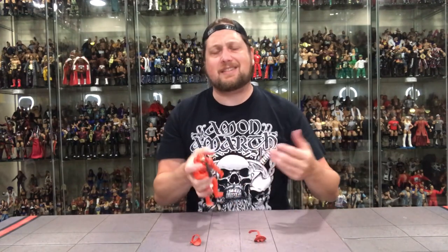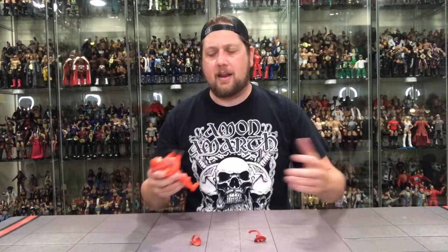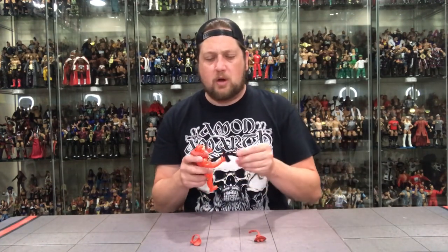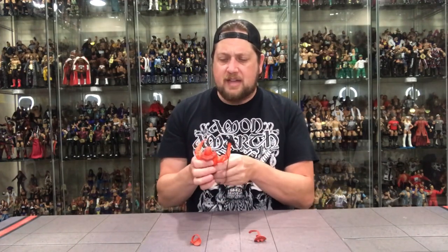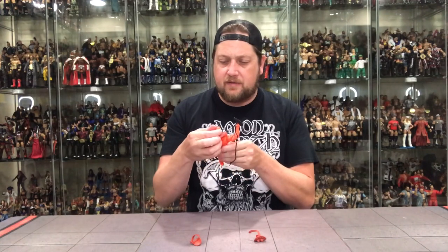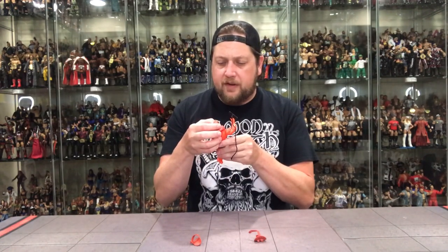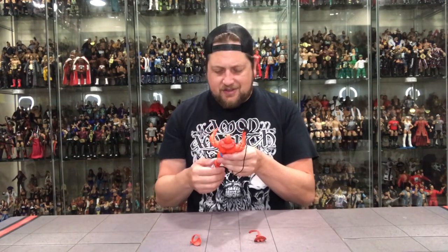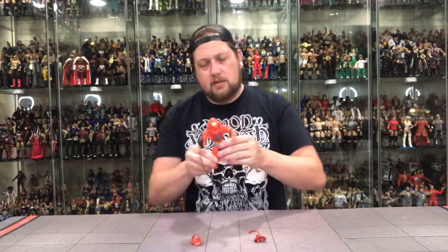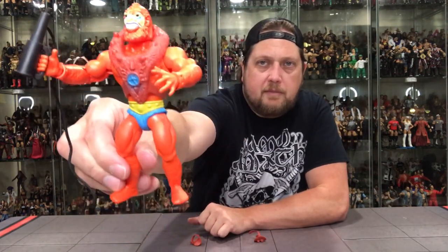You have to get Series 1. I can see Series 2 — they announced Ninjor, Stratos, Merman, kind of getting down to the second tier of the He-Man people. But Series 1 is a must-have; all these guys are the heavy hitters. This is the only one I've seen some paint imperfections on — there's a little white in his red-orange beard and a little scuff on his nose. A little disappointing there. But Beastman is one of my favorites.